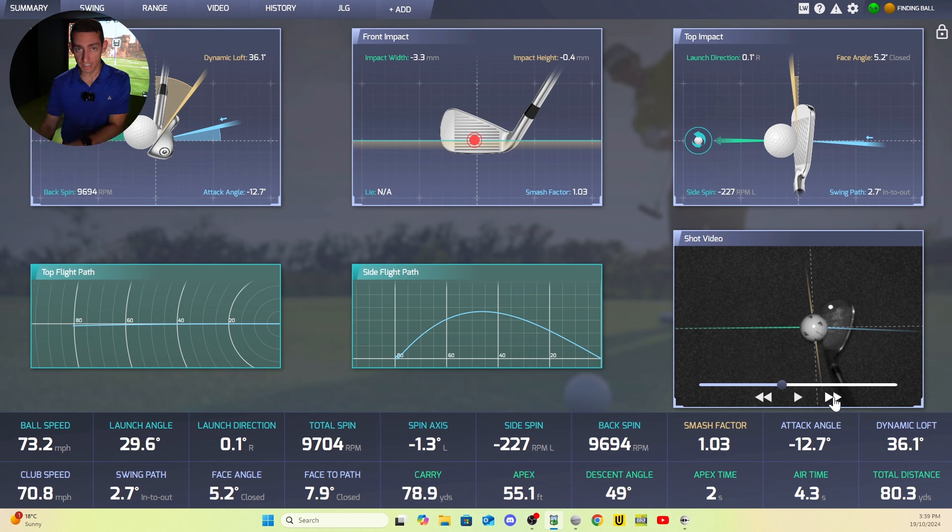The only time I haven't found this to be accurate is the putter. They're working on different putter models being accurate. When I use my Lab DF3 putter — and if you haven't tried a Lab putter, do yourself a favor and get one — I've found the actual club data to be hit and miss. It'll sometimes say my club path is way out-to-in or way in-to-out, and the club face angle will be wonky.